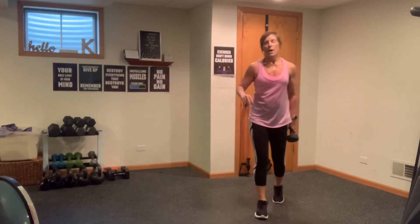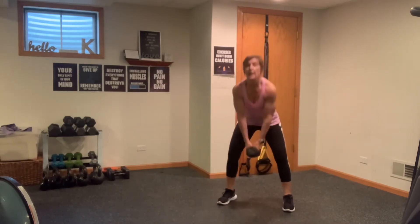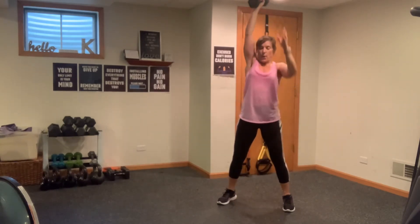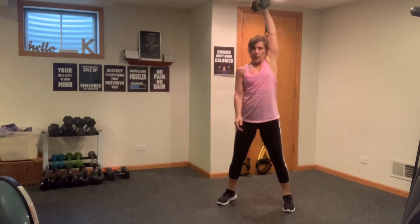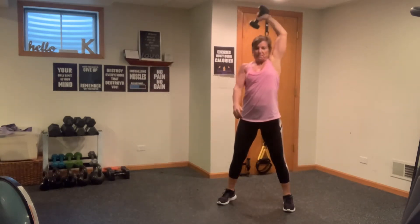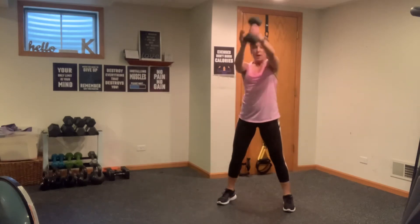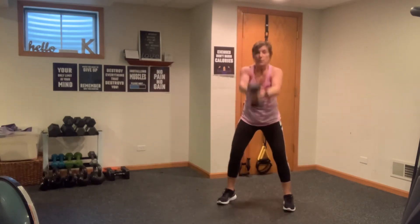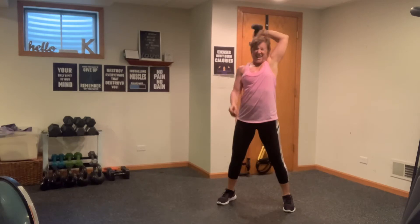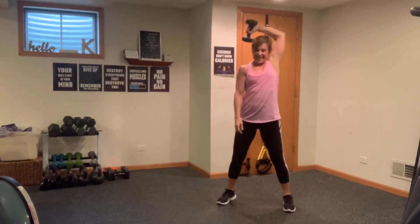Going into that single arm swing and tricep, alternating at the bottom. Straight up — really control that weight at the top. Switch it out. Try to keep that elbow super close to your ear. We'll have one more round of single arm strength, then the next round is going to be all on the floor on our back to work some abs and a little upper body at the same time. Last two, and one right there. Nice job.